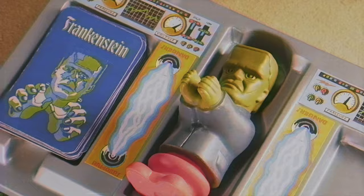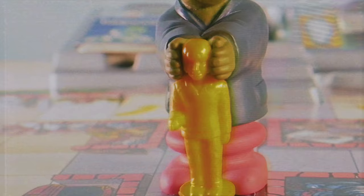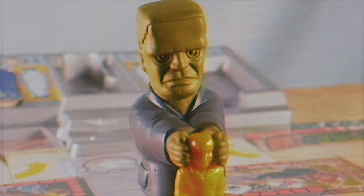When Frankenstein captures you, he walks around holding you by the head, and he can keep you in the dungeon area. Your goal at that point is to escape — hence the name of the game.